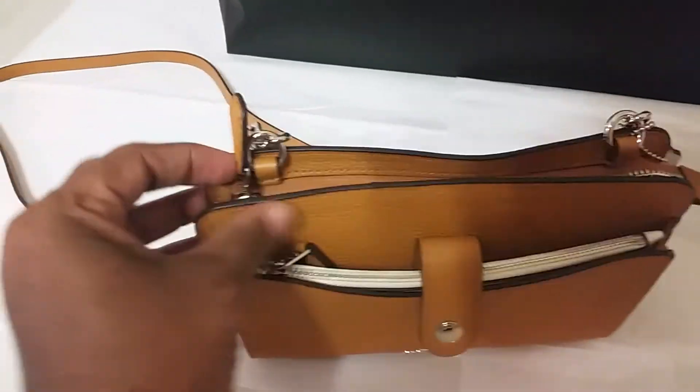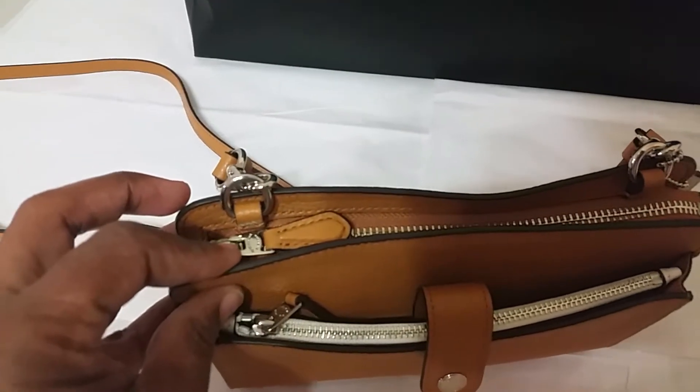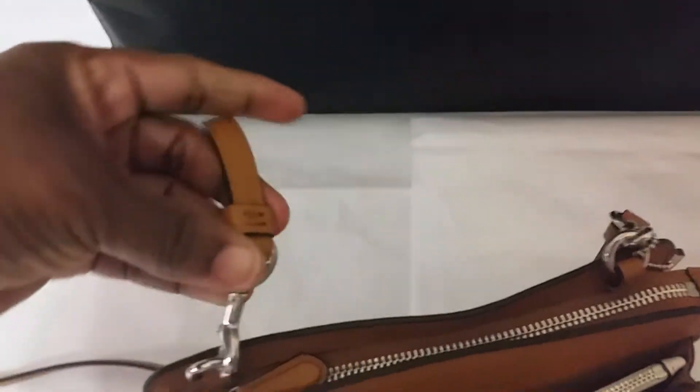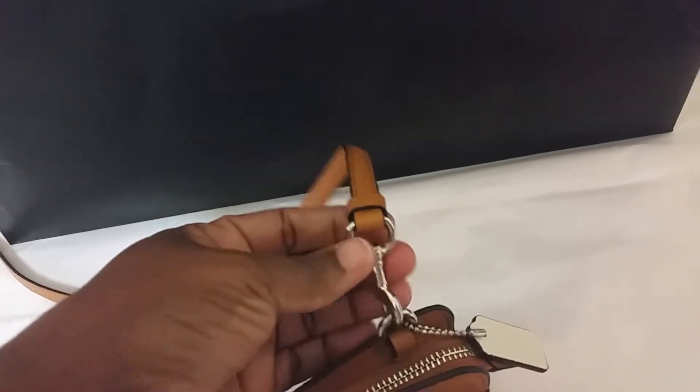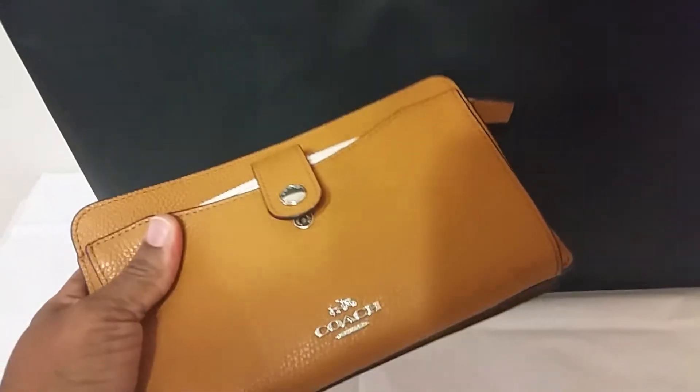You have Coach engraved on the zipper pull hardware. Since we're talking about the hardware, Coach is not engraved on this part of the hardware. There's this nice long leather strap that you can wear this bag as a crossbody bag or you can wear it as a shoulder bag.